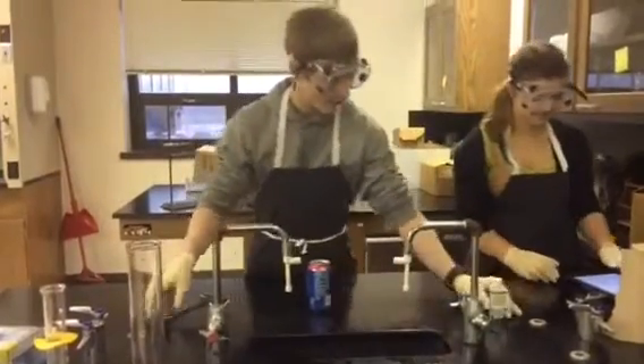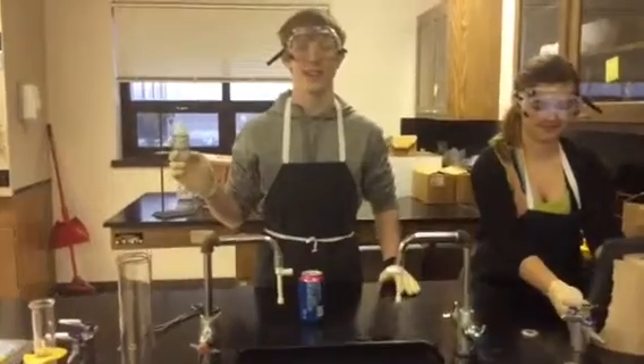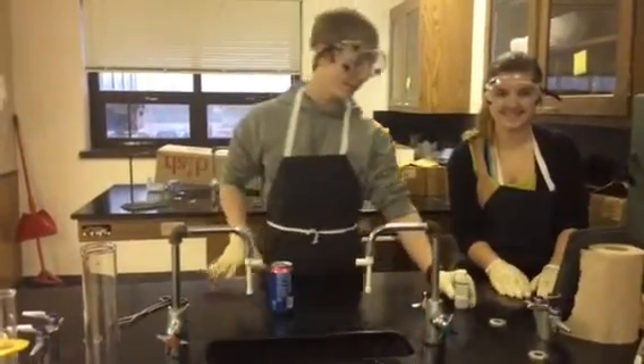Then we will take our liquid metal, and our liquid metal of choice is gallium. Gallium's atomic number is 31 and it melts at 302 degrees Kelvin. Let's do this.